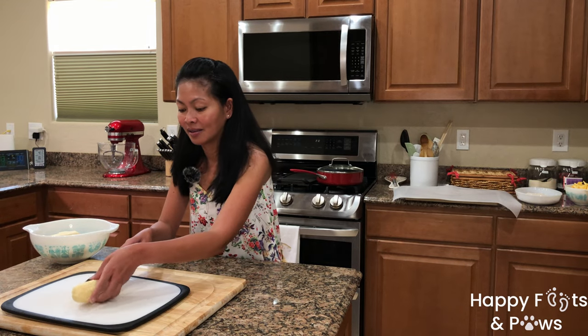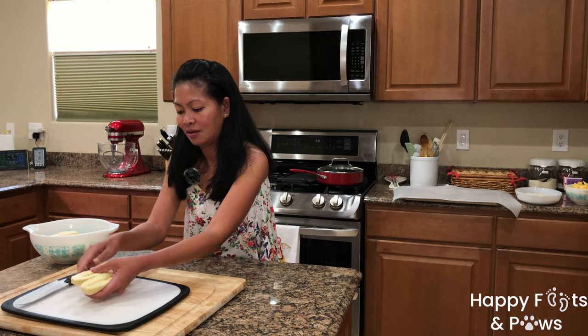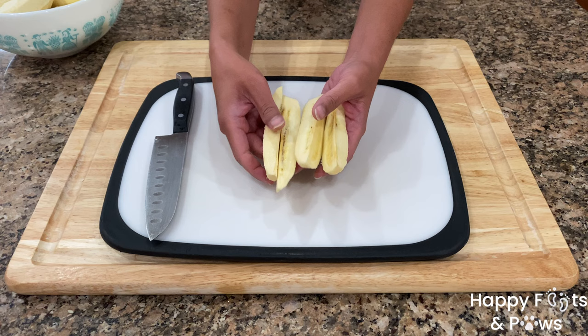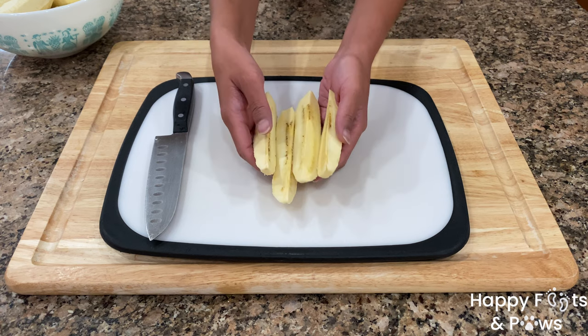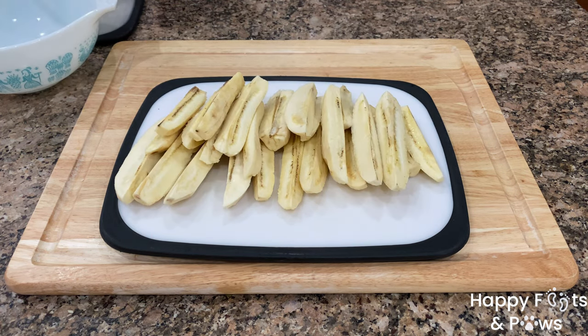Cut the banana to your desired length and thickness. I like to cut mine into quarters lengthwise, which gives me 4 pieces for each banana. Set them aside for later use.